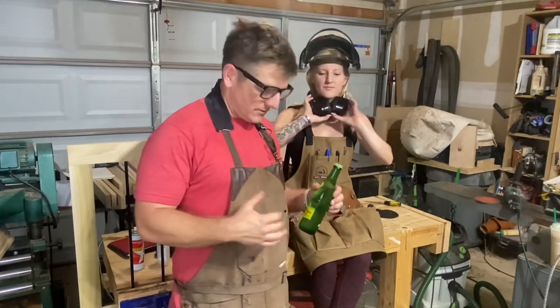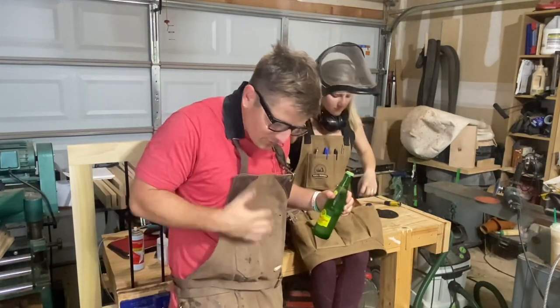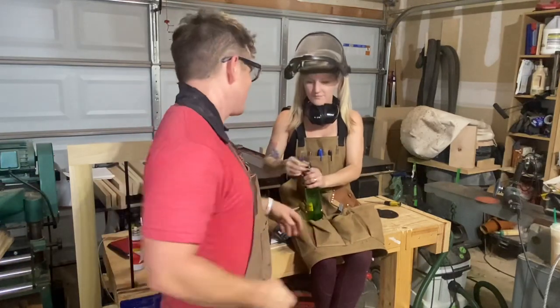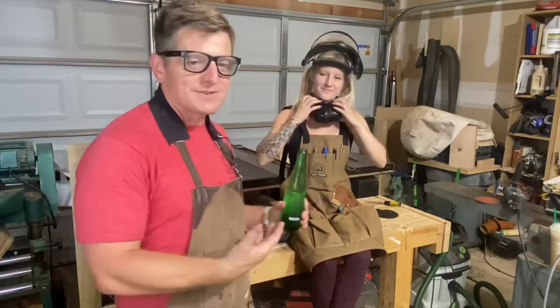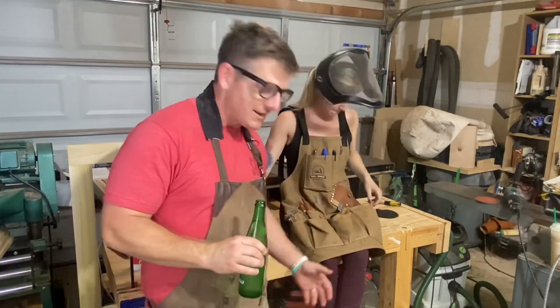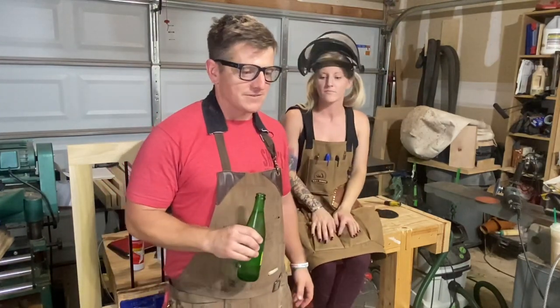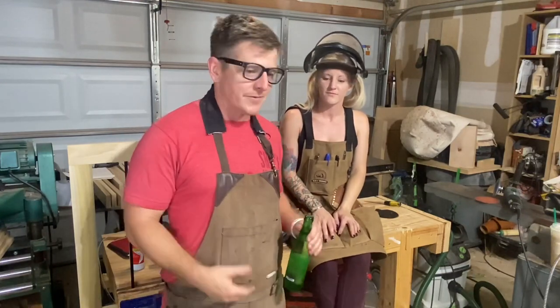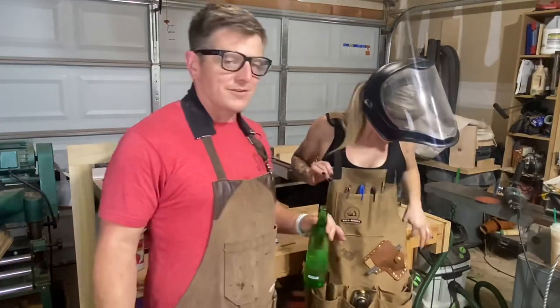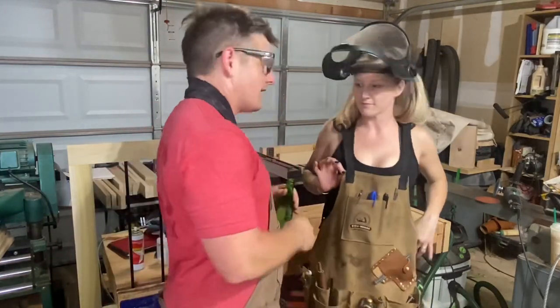Maybe two years ago, and it has put in its work — glue, lots of blood I didn't mean to have. It's got all my gear in it, and the bottle opener is very important. A couple of you have asked me about the Katz-Moses apron, and I thought a review would be a good thing.